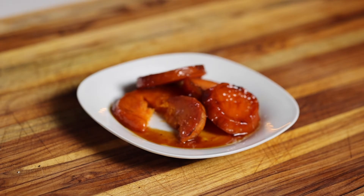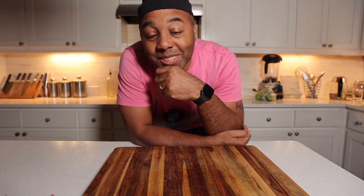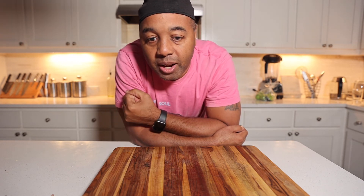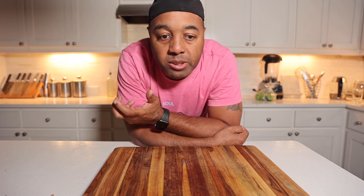Give it a taste. Mmm — yes, sir. I think I'm in a good spot. Wow, this is a really, really good dish. I love the way the warm spices complement the sweet potatoes. I love the texture — they're cut thick enough and cooked long enough so they're not too soggy. They absorb the syrup without being soggy, which is a feat in itself. I think you're going to love it.